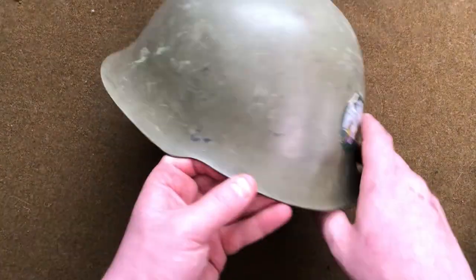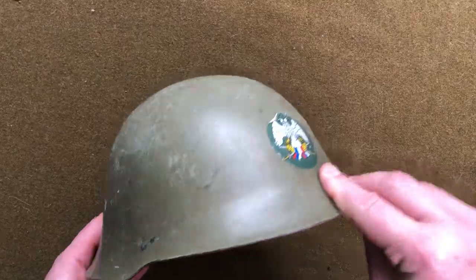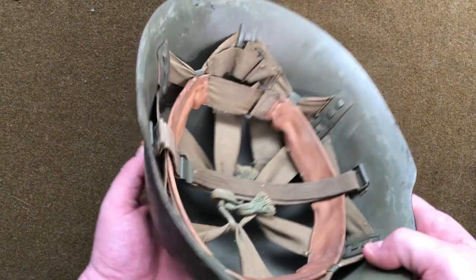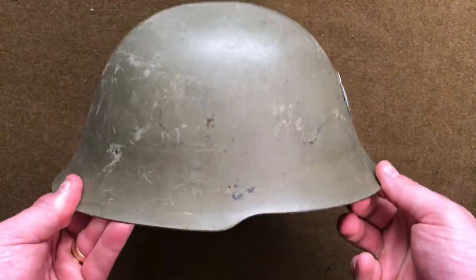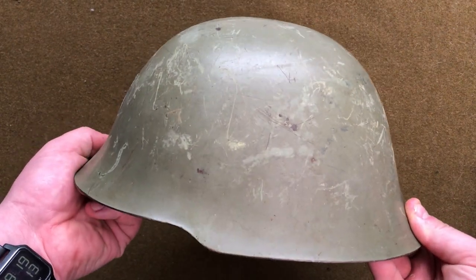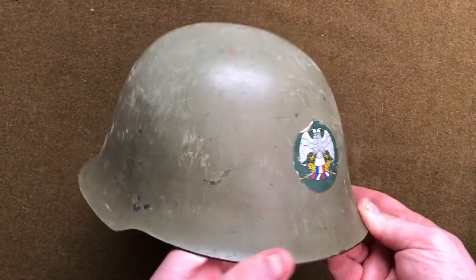We've also still got a few of these Serbian or Yugoslavian M59 and M59/85 steel helmets. This is an M59 with the old school liner system. My supply on these is also dwindling — we're getting low on a lot of surplus from around the world — so if you want one I would suggest grabbing it sooner rather than later.